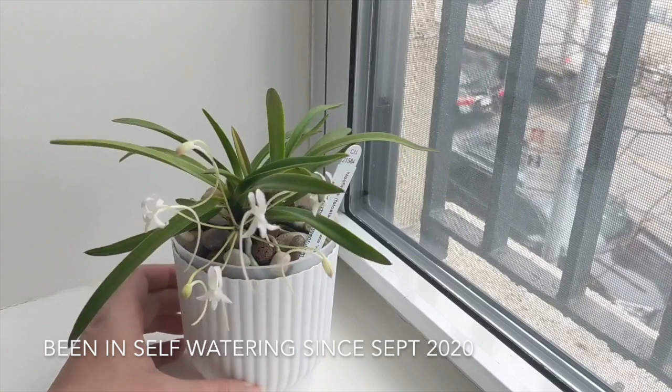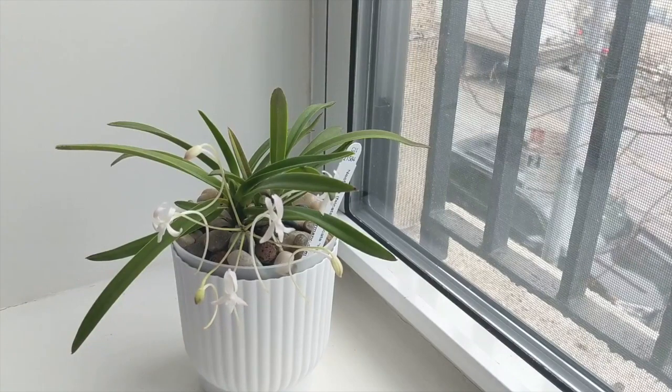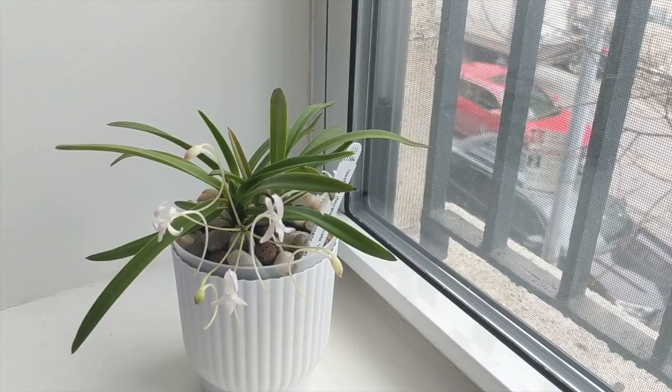This actually started going into bloom yesterday. I wanted you guys to see the blooms — these should be open in the next day or so.